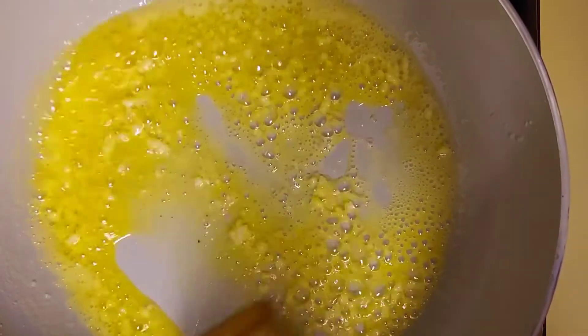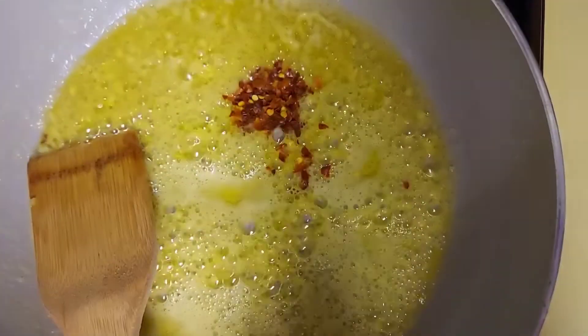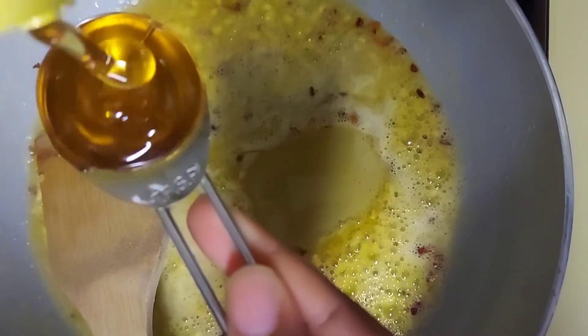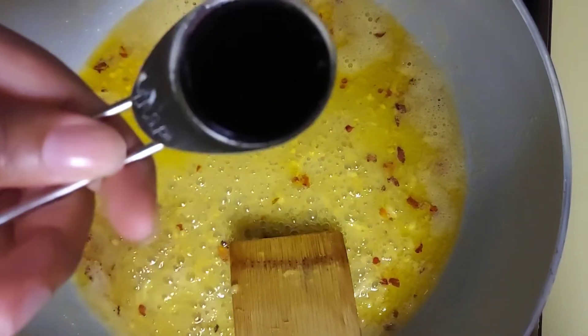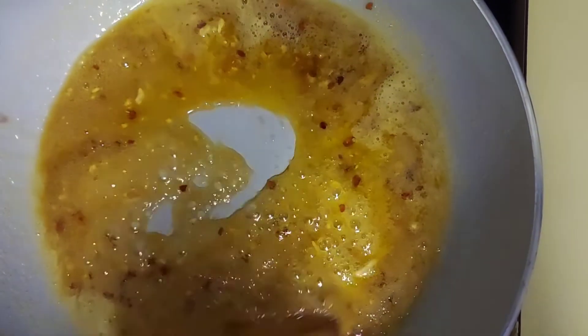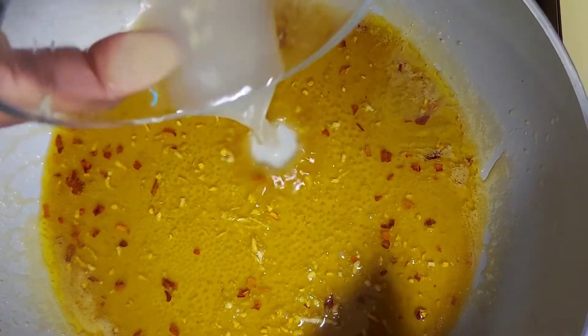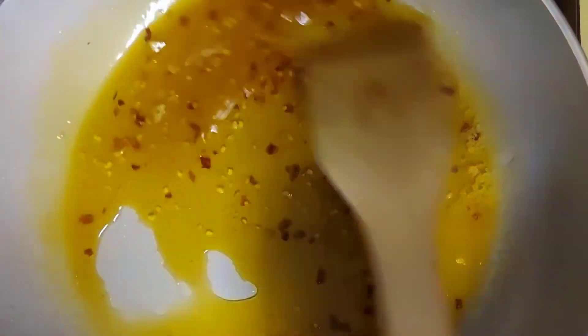For a little spiciness, I am gonna add half a teaspoon of red crushed pepper flakes. Now I am gonna add four tablespoons of honey. Now I am gonna add one tablespoon of soy sauce, and I'm also gonna go in and add two tablespoons of water. Now I am gonna add the juice from my half a lemon, and I'm gonna let that cook for about a minute.